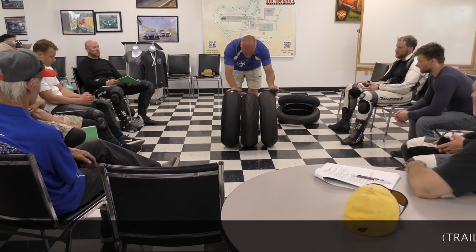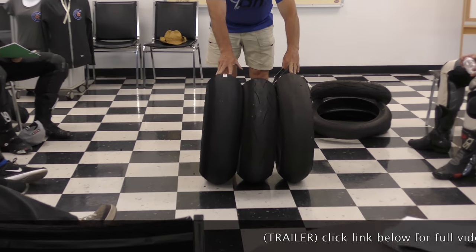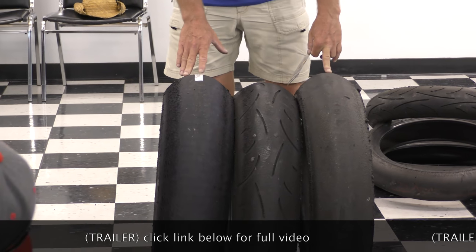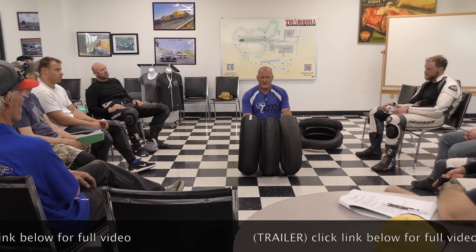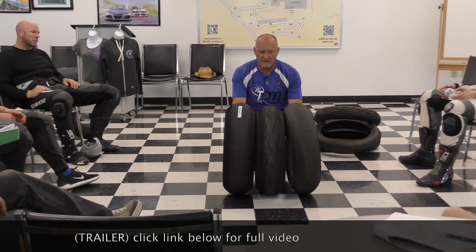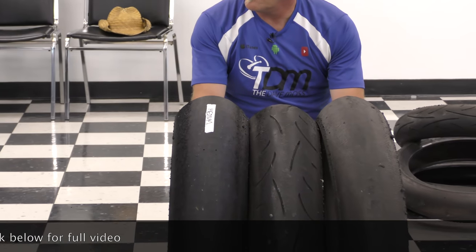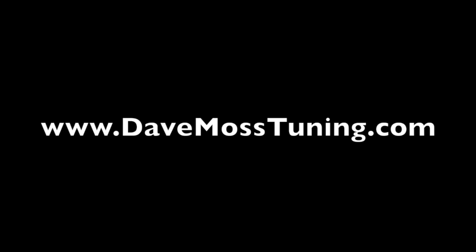Which is bigger? They're all the same size. See where this becomes a problem? Now in this case, this is a rear compared to the front, and it's easier to see which of these tires turns faster. Catch the full video at DaveMossTuning.com.